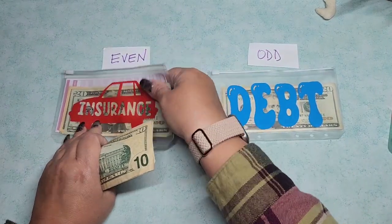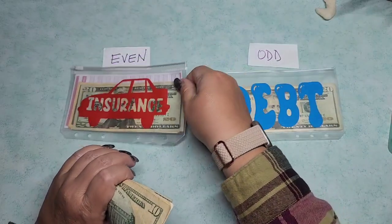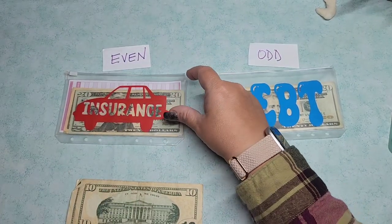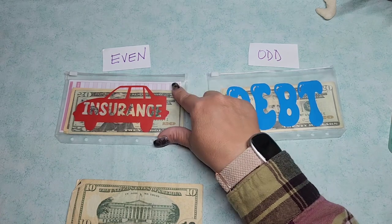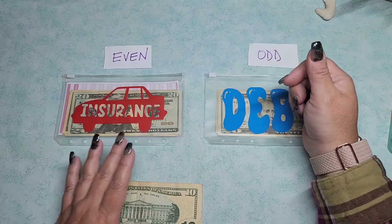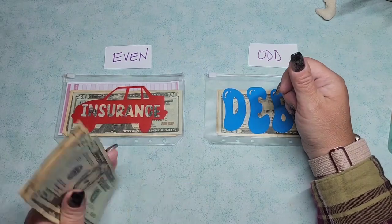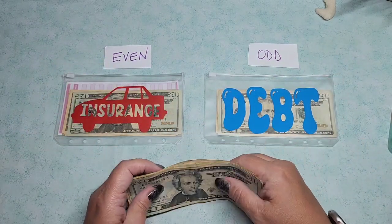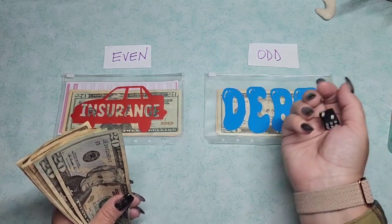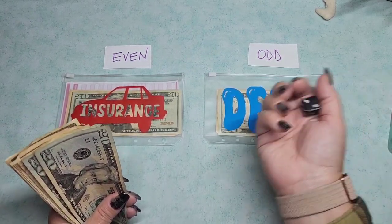I decided to do insurance again. I did pay my insurance this month, but I want to get a head start on the premium that will be owed in April, because I do pay six months at a time. So anything else will go into my debt envelope.